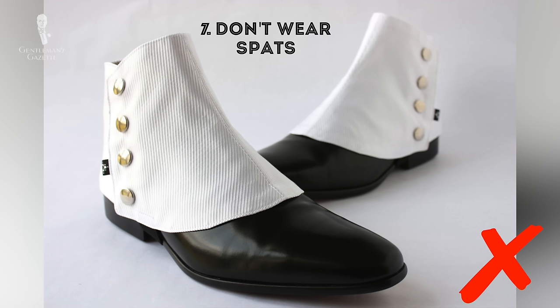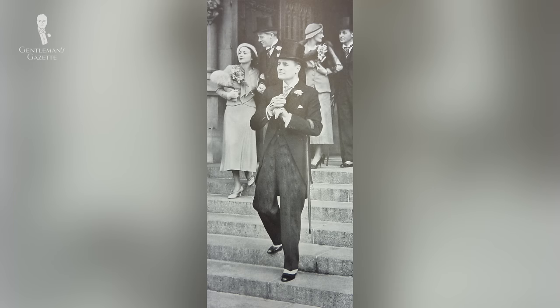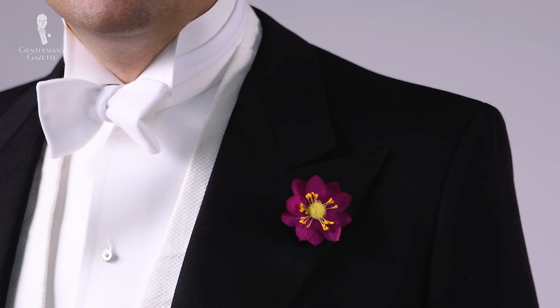Seven: do not wear spats with evening wear. Sometimes vintage lovers wear spats because it makes them different and changes the look of their shoes, but traditionally it was something reserved for morning wear. It's perfectly fine with a morning coat but not with an evening tailcoat. Eight: do not wear black shirts. The only acceptable shirt for a white tie ensemble is either a Marcella piqué front that is stiff or a boiled front that is likewise stiff. You don't want soft pleats and you don't want anything other than plain white.